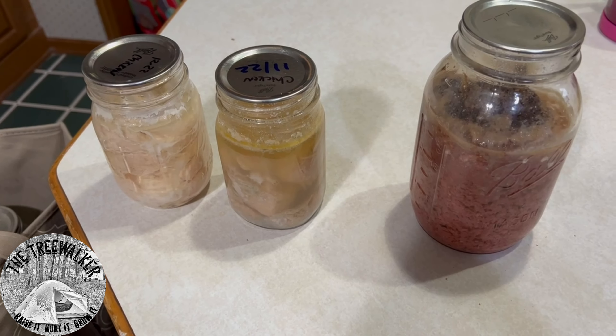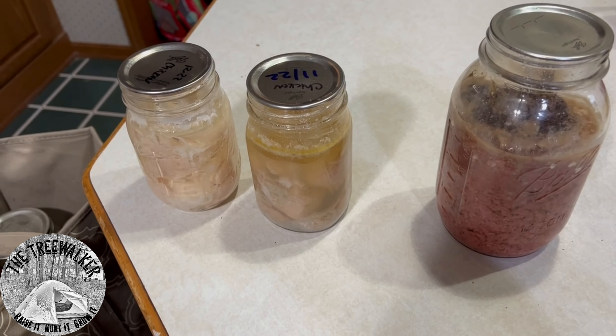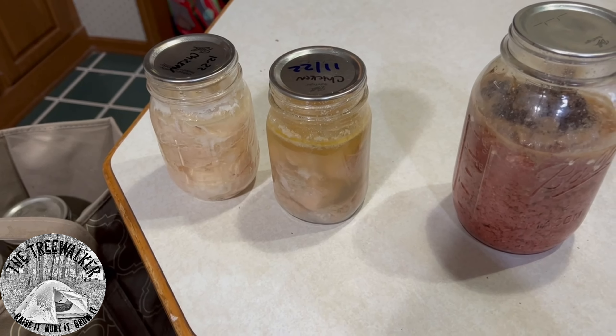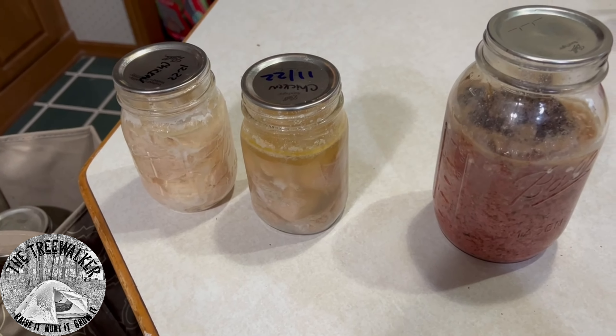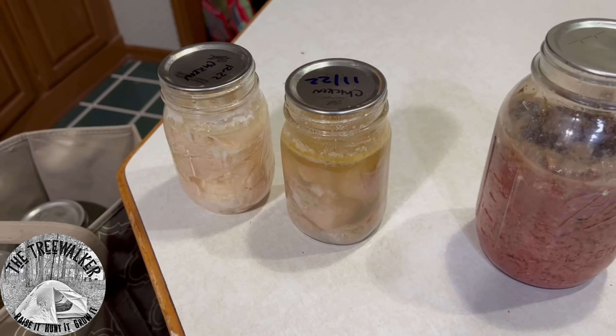Hello! It's that time of year where I like to go through and wipe things clean out the pantry, make sure things are where they should be. We had a smell — you can see the little puppy in the background — so I was like, okay, it's time to do it.